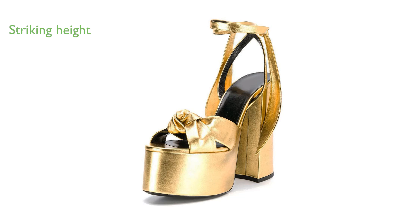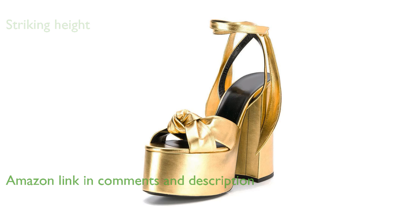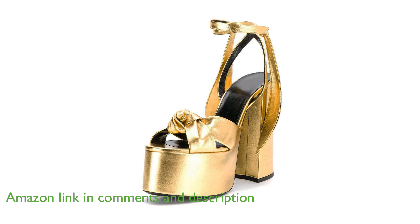Gulita Metallic Platform Heels G1234 feature a striking heel height of 5.51 inches, which not only enhances your stature but also gives a slimming effect to your legs.